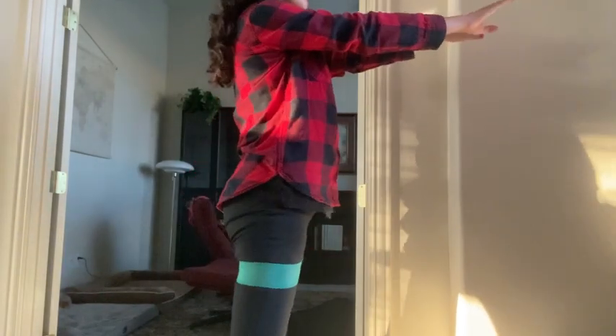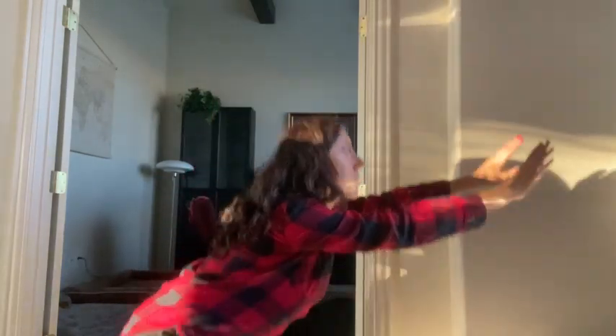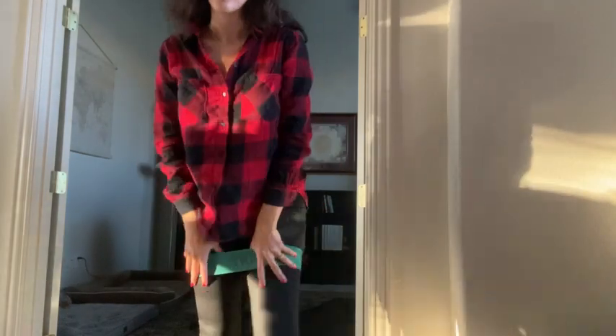These can also be used by men, and my husband uses them as well. So, let's go.